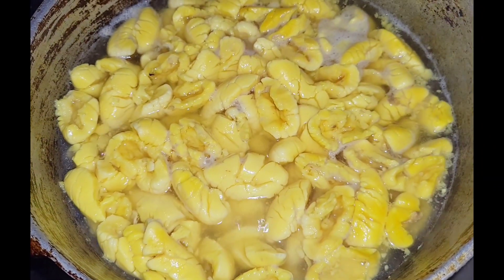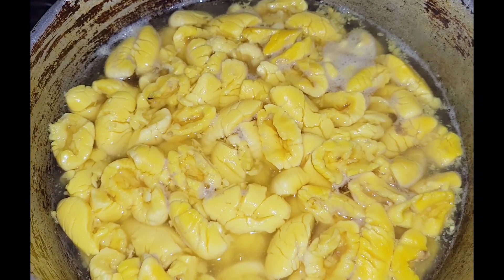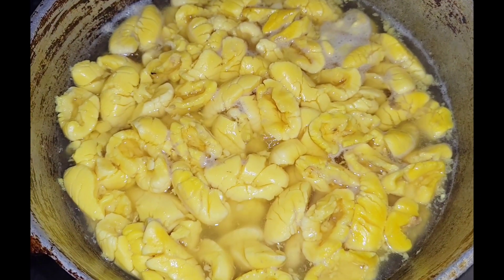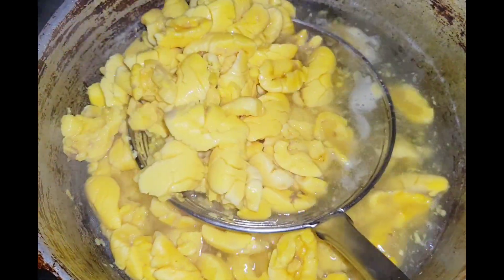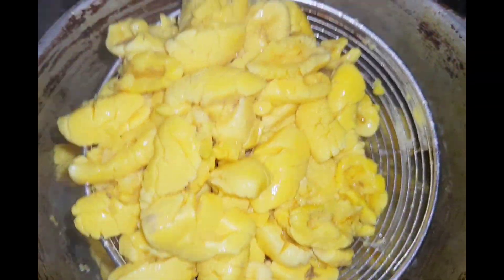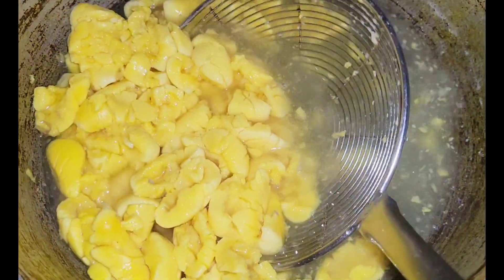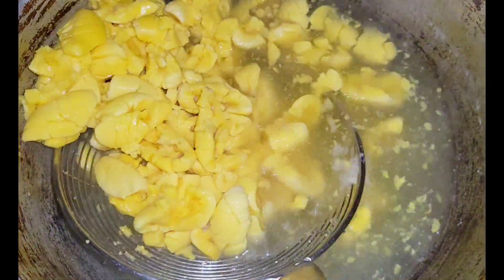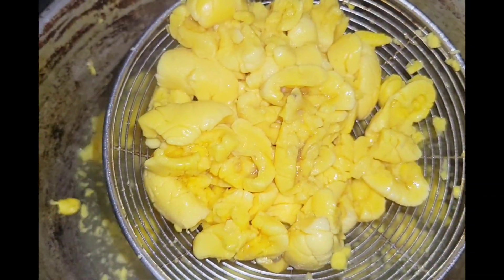If I was cooking mine with saltfish, I wouldn't boil the saltfish and ackee in the same pot, because ackee has gas. Everybody cooks differently, but that's not how I do mine. I have an ackee and saltfish recipe that I'm going to leave a link for in the description box.